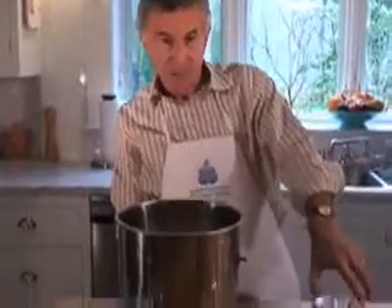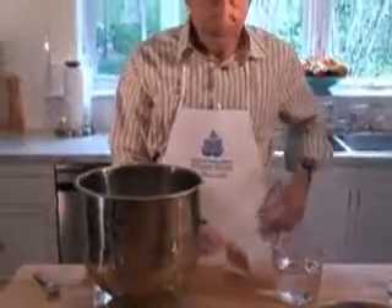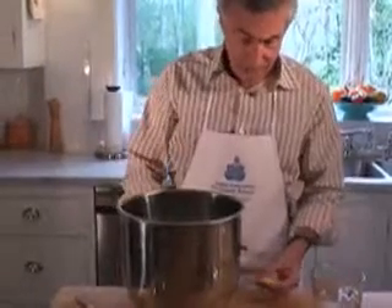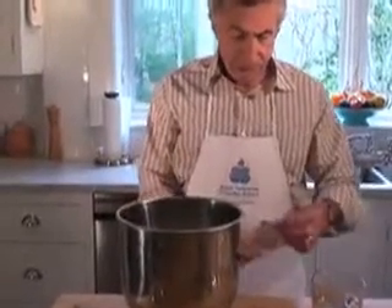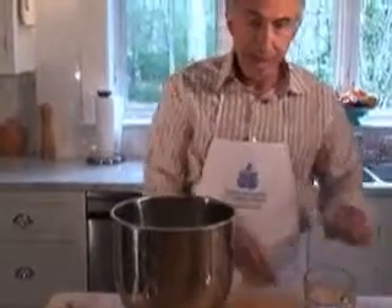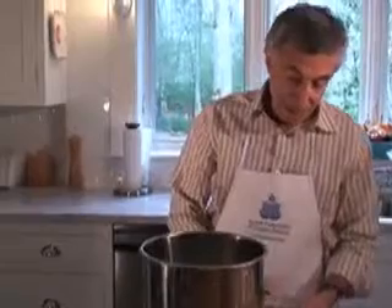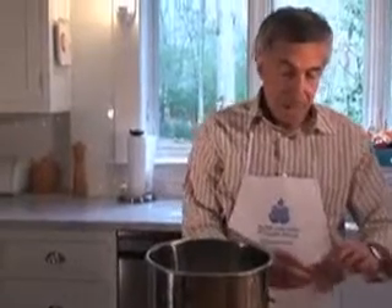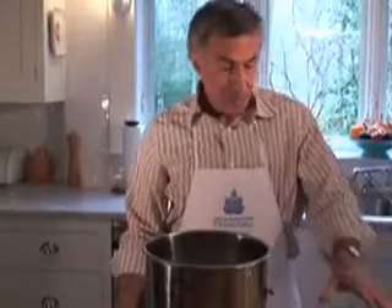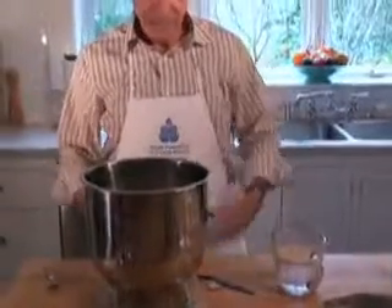I've got about 12 ounces of warm water here — not scalding hot, because if you get over 120 degrees you can actually kill the yeast. My daughter, who bakes challahs, was wondering why when she was mixing the dough it would just lay there, but when her housekeeper was mixing it the dough would rise nicely. It turned out she was using water so hot it was literally killing the yeast. Now we've got our water-yeast mixture; we're going to let that sit and activate.